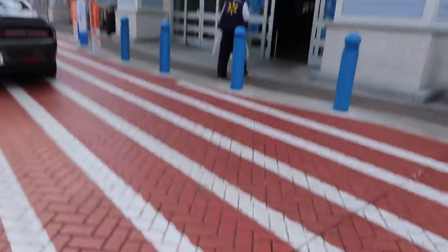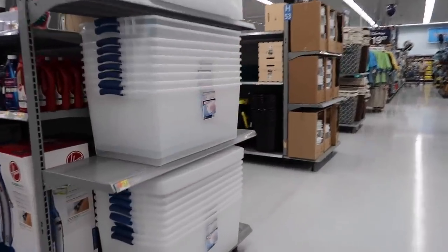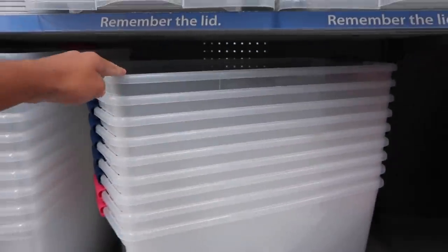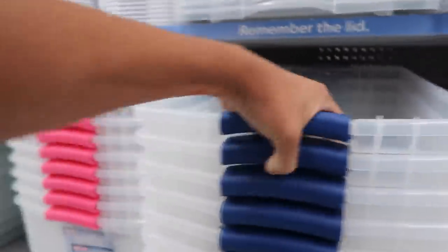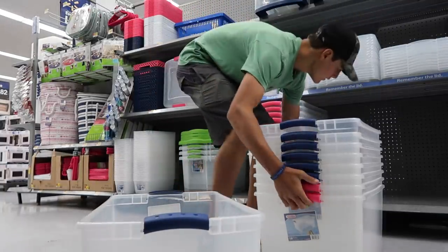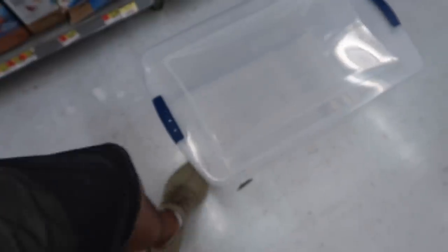So we've got some bins here — not too shabby, actually pretty big for only $4.96. I'm gonna pick up one of these.